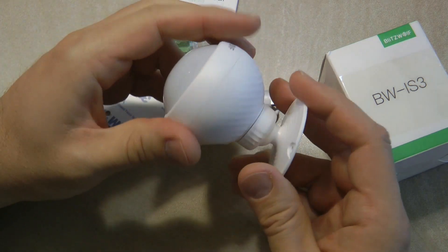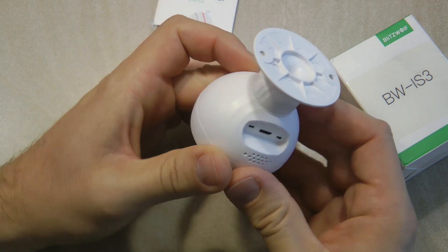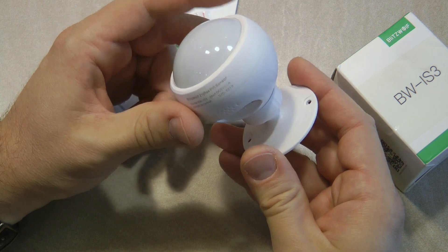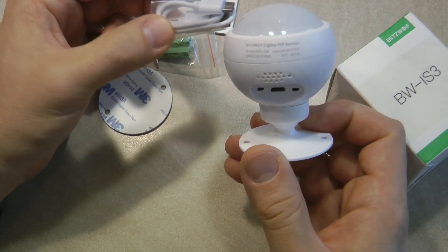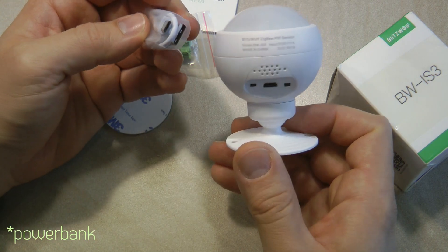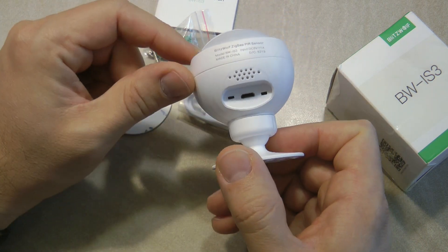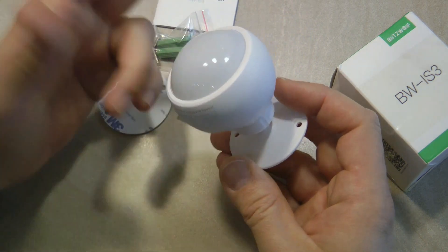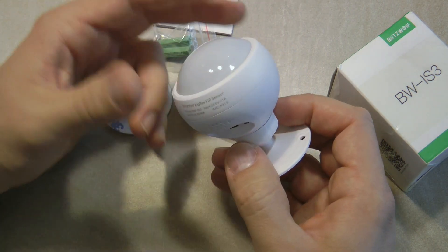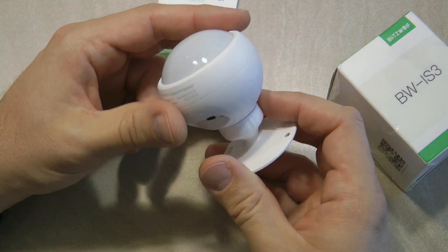I'm not entirely sure whether quickly swapping a battery or charging this unit is more convenient. The way I'd probably use it is with a USB lead, going around the house with a mobile phone charger every five or six months. I didn't find data on how long the battery lasts, but periodically recharging it without removing it from the wall could actually be easier.